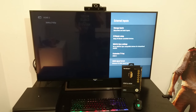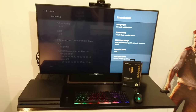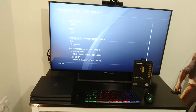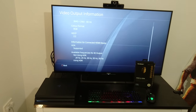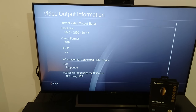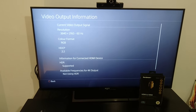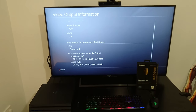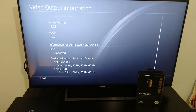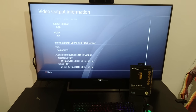You can hear the little change — the audio cuts out, and there are two little bleeps, and that's how you know it's done. Now you can see it's changed — the resolution is 3840 by 2160 at 60Hz, RGB, HDCP 2.2, and available frequencies for 4K output are now showing. I can now output in 4K with those different frequencies, so that's it.